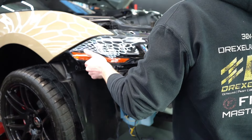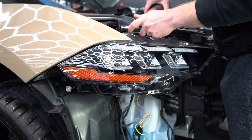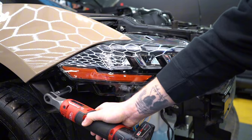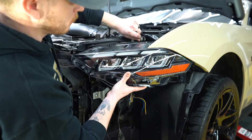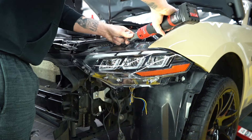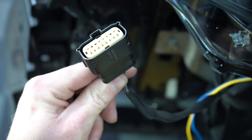Once all that is removed, we can go ahead and put our new headlights in using the factory hardware. I'm going to put all these bolts in by hand before tightening them down all the way. Next, we can go ahead and plug in the headlights using the factory harness to the back of the headlight housing right here.